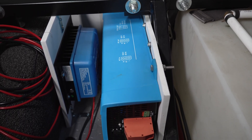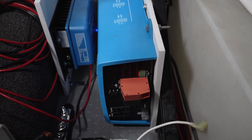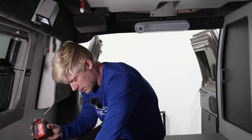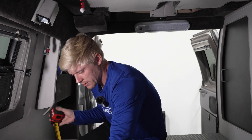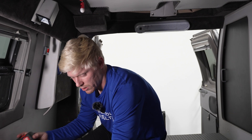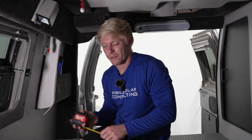Another nice thing is the size. This inverter charger is very compact — it's only nine inches wide, four inches thick, and about 16 inches long. You can check out our website for the exact dimensions of all the different sizes.